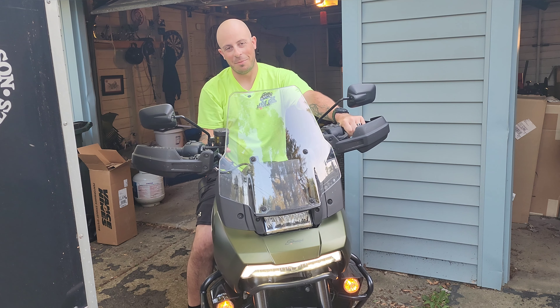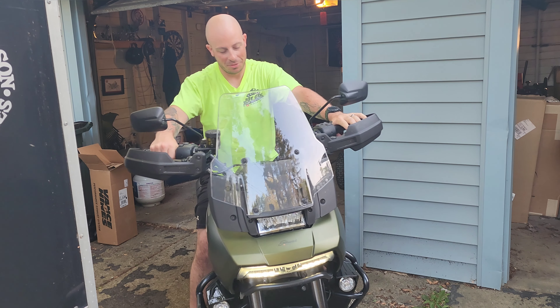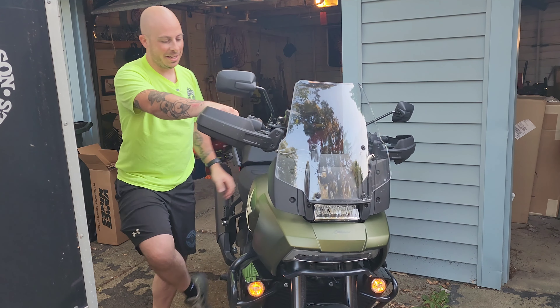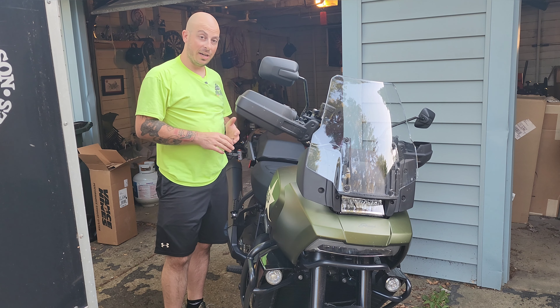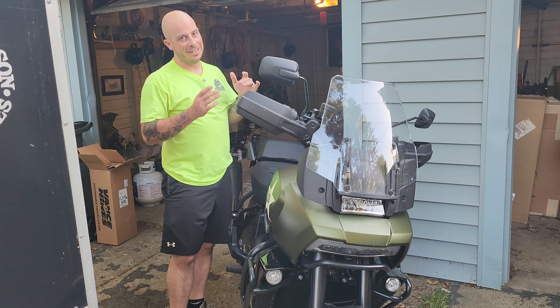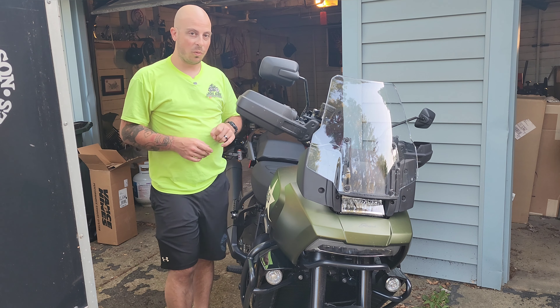Got the good old Pan America, and as you can see by the name Sergeant Basil — I'll give you a better walk around here. Absolutely beautiful. I don't think this is anything that you guys would have thought I would have got. I didn't think I was going to get one until I test rode it. And let me tell you, this is like nothing I've ever rode before in my life. So let's do a quick walk around.